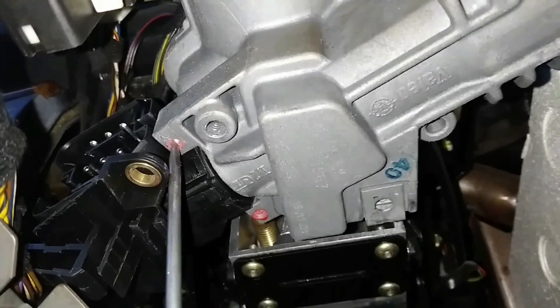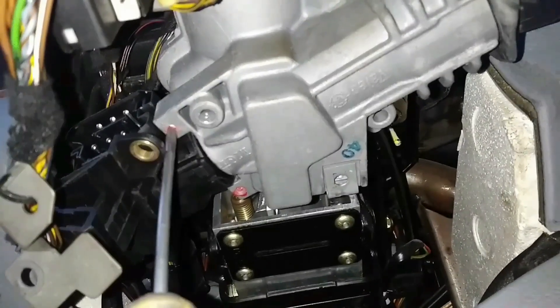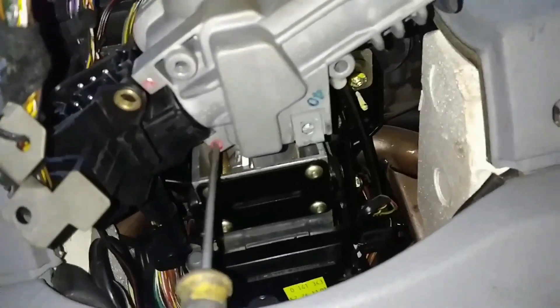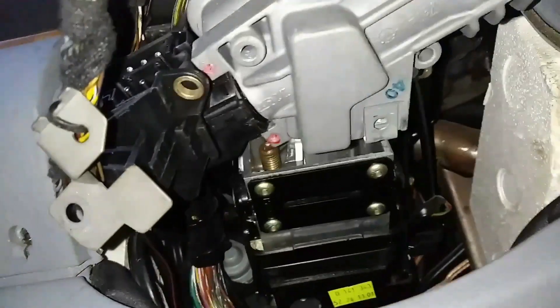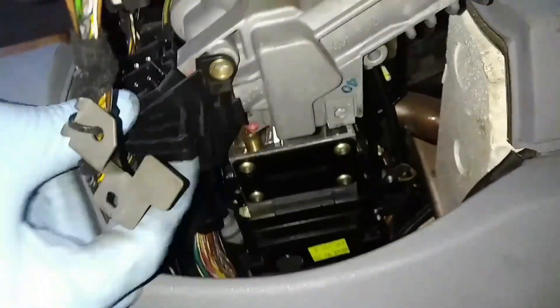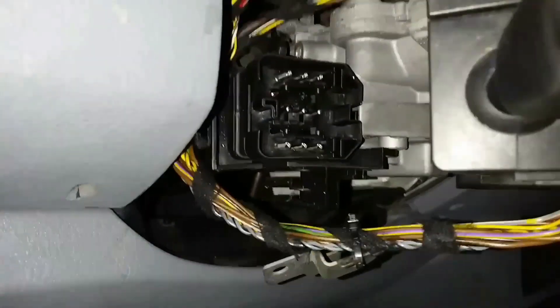Now I'm retightening the bolts that hold it in place. This switch is plastic, so you just want to tighten down on this bolt until you feel it snug — you don't want to torque down on it as if it's a metal part. This is actually plastic, so got it back in place.